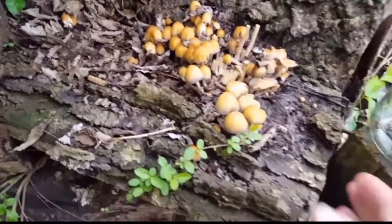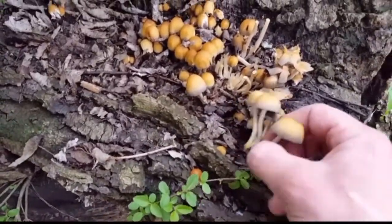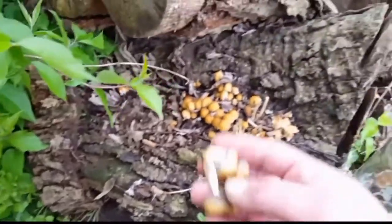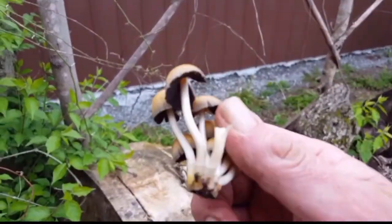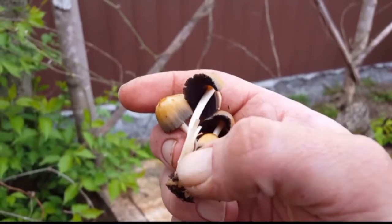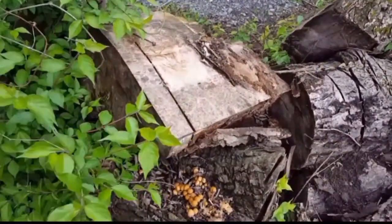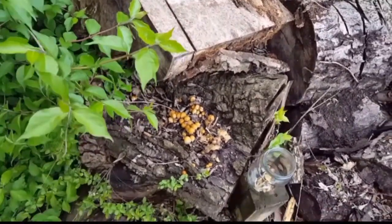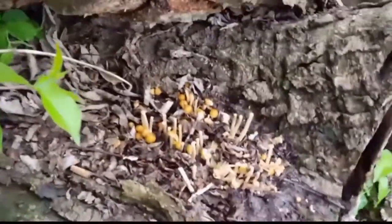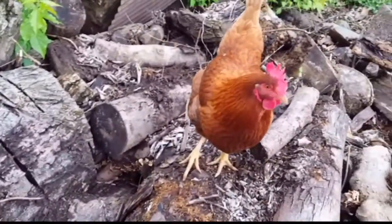They're growing on this log. See the little brown mushrooms — they've got white stems, they've got black gills underneath. There's no ring on the middle of the stem. It's just the beginning of spring, still getting freezing temperatures. I mostly just took the caps off, because that's what you're gonna be using to make the ink.